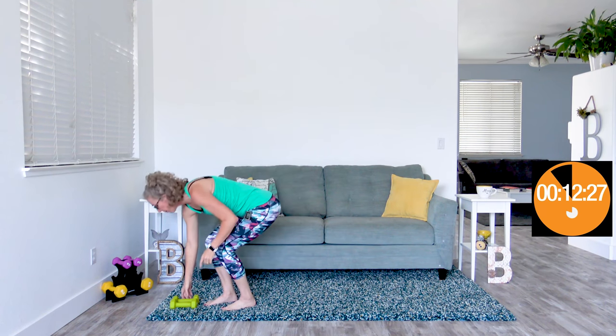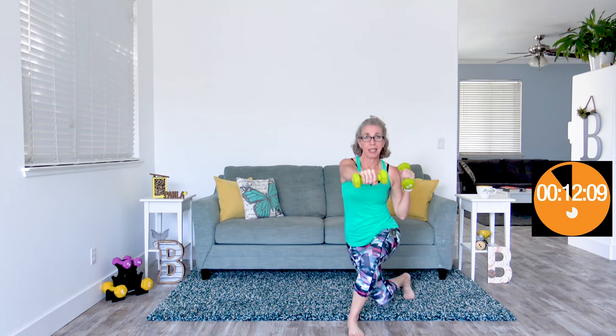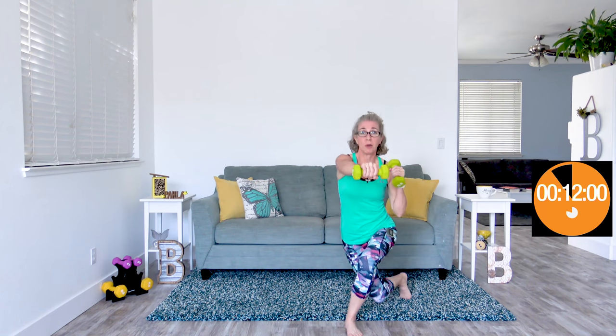We're going to start with a curtsy front punch. Hands here at your shoulders, we're going to come down in a curtsy while doing a front punch. Take your time — this is strength. Even if you have light or moderate dumbbells, we're not going fast; this isn't cardio. My heart rate is up plenty high, but I would rather have you focus on using excellent form and getting the absolute most out of these exercises than simply going fast. A moderate workout is still work no matter how you slice it.